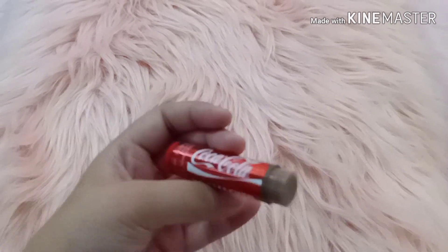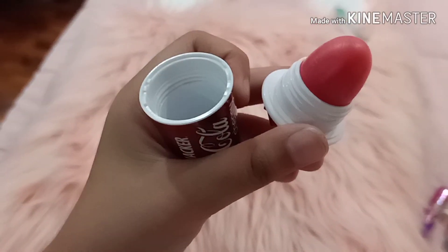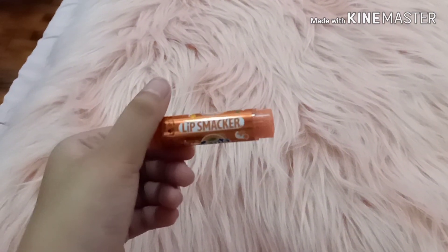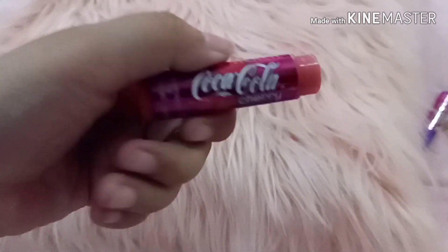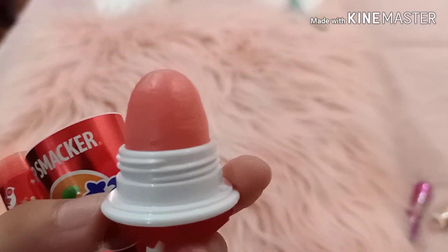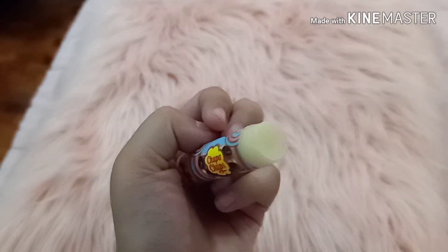This is the Coca-Cola original color, this is the strawberries and cream flavor, this is the cherry Coca-Cola, this is the Sprite lip smacker, this is the Fanta orange, this is another Coca-Cola cherry, this is the Barq's root beer, these are the Fanta strawberry flavors — the one in the bottle and the one in the tube — this is the Fanta grape, and this is the vanilla Chupa Chups.